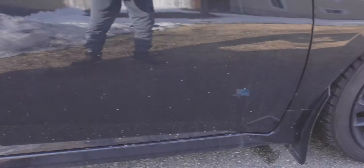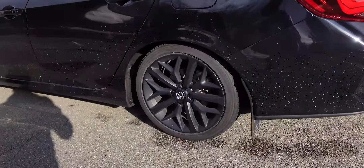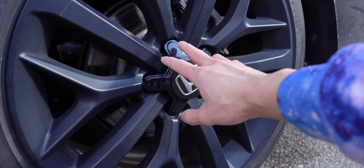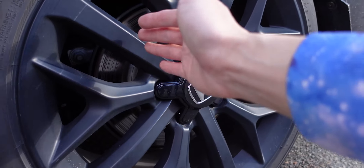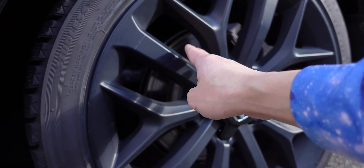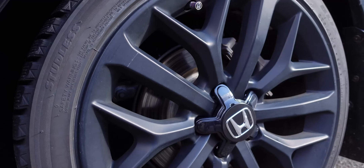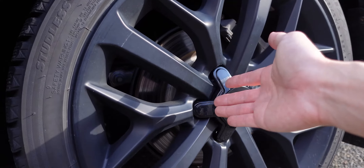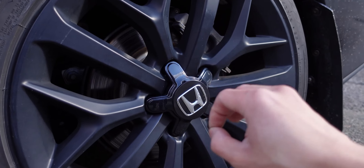All four modules are now installed, and I really like the way they look on these OEM wheels. The main visual difference is a slight finish mismatch — the RimGuard module is more gloss black while the wheel has a satin finish. Part of this is likely because the wheel is still a bit dirty with soap residue and dust. After a full detail, the colors would probably match much better.